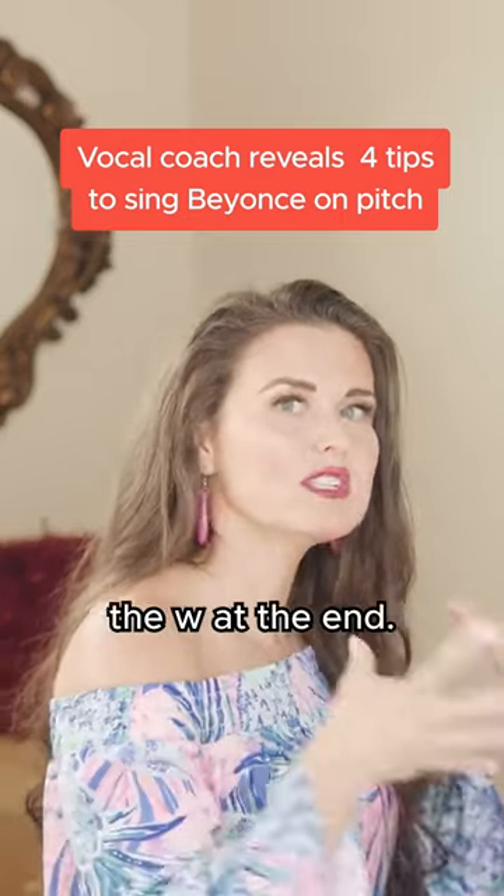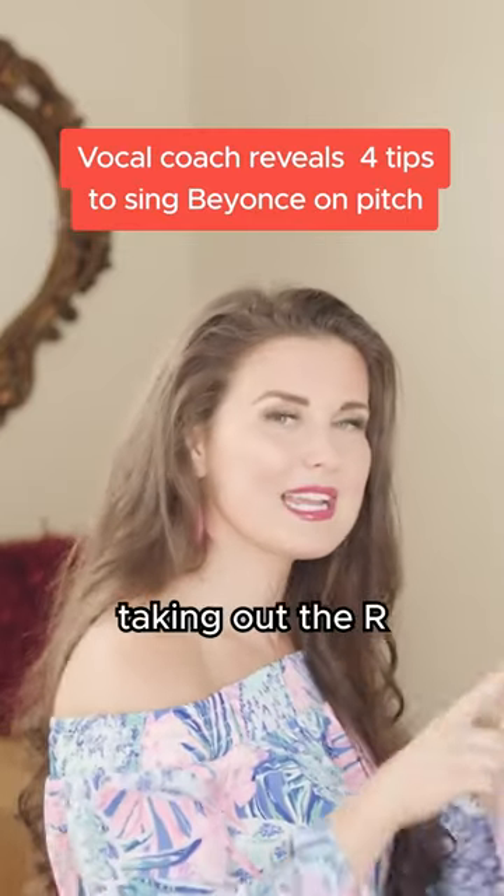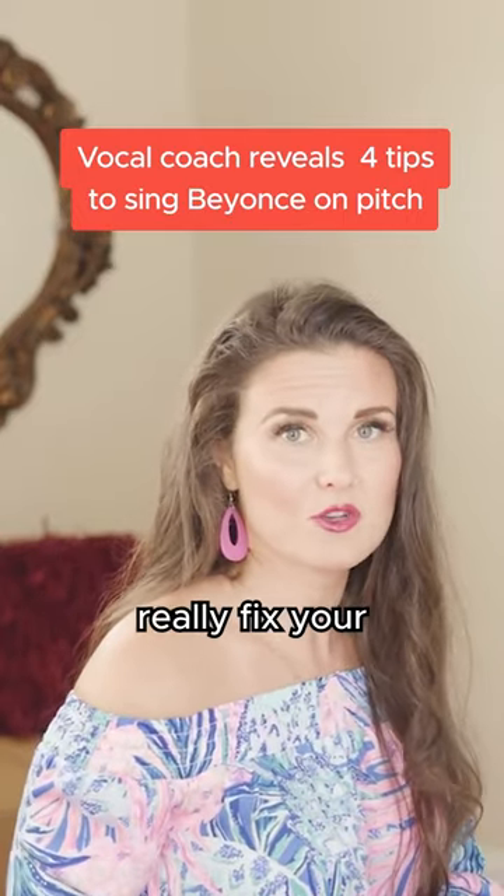That 'now' — don't go to the W at the end, just keep it as 'now.' And 'I'm surrounded by a race' — taking out the R for the 'your.' That should help you guys immensely. In fact, it should really fix your pitch issues.